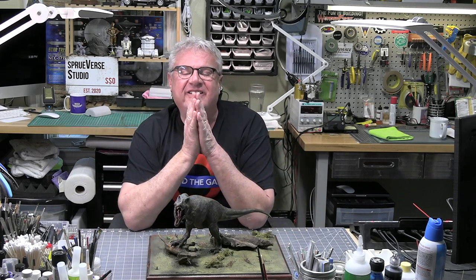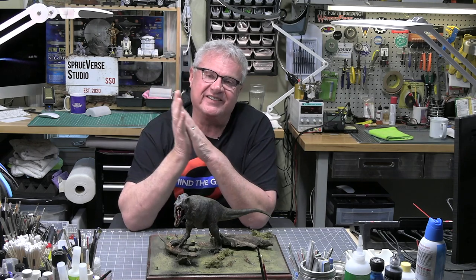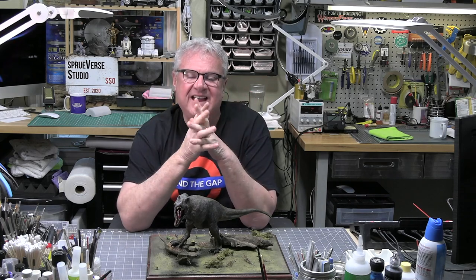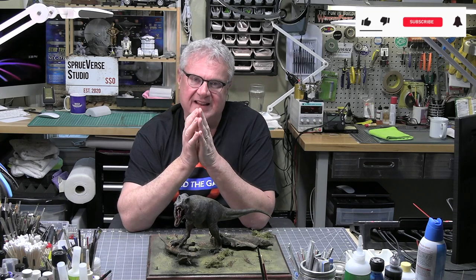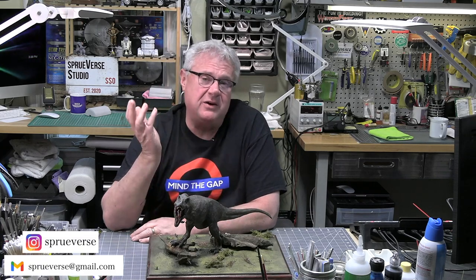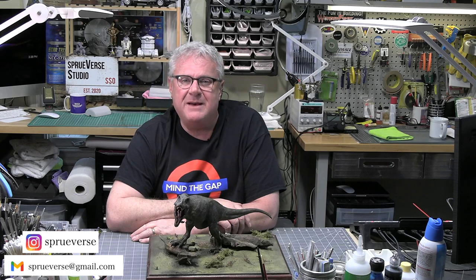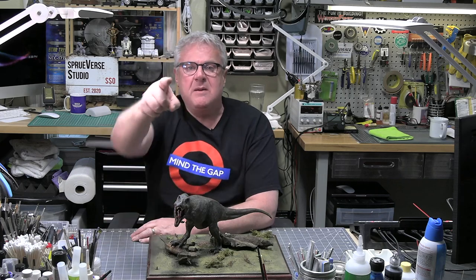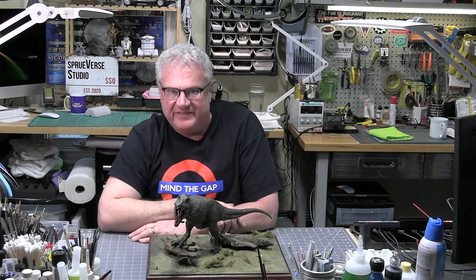Thrilled to have this on a shelf in my collection. I like these built and in your collection, not in a box — you stashaholics out there. Thank you for joining me on this crusade that took 65 million years to create. I'm so happy we were able to get this done. Thank you for obviously liking and subscribing — it means an awful lot to me. Send me a note at spruverse at Gmail, drop a note in the comments, follow me on Instagram. And as always, please be safe, be well, build something, and I'll see you next time. Take care everybody, bye bye.